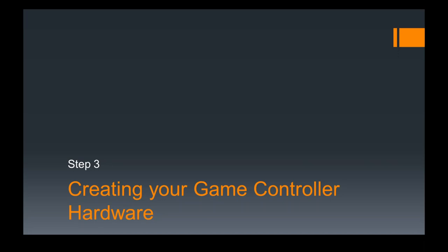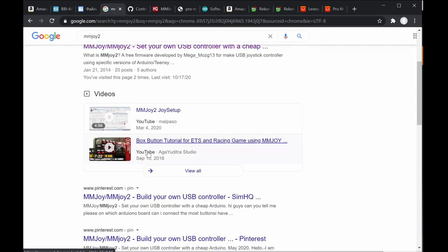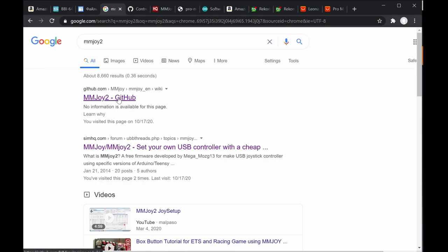Step 3 is related to the hardware itself. Before we can program MMJoy2 controllers, we need to prepare the hardware design. To understand that, we have to look at several resources on the website. If you search for MMJoy2 on Google, you can find several websites that discuss it.